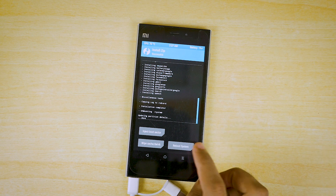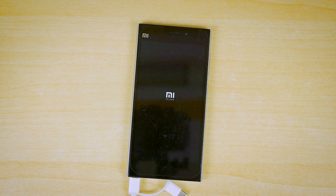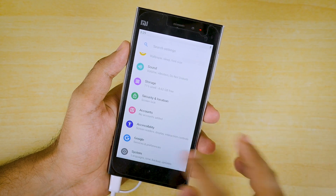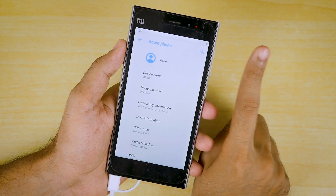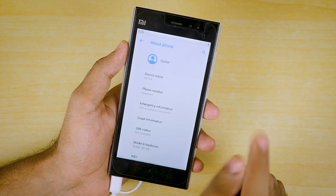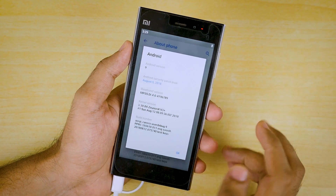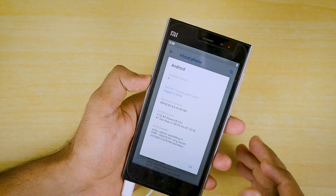Once the gapps package is flashed, click on Reboot System, click Do Not Install, and the device will boot back into the system. The device has booted up successfully — this is how the launcher is going to look. Go into Settings, then System, About. This ROM will also work on the Xiaomi Mi 4 and Mi 4 LTE, and LTE is working for Mi 4 as well. The Android version is 9, which means Android Pie.